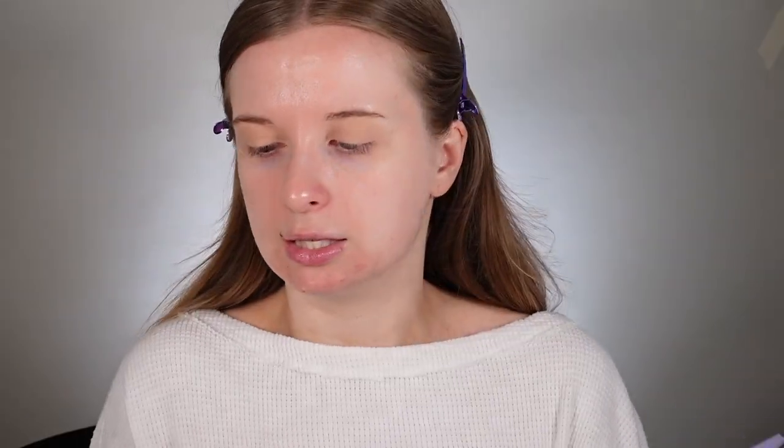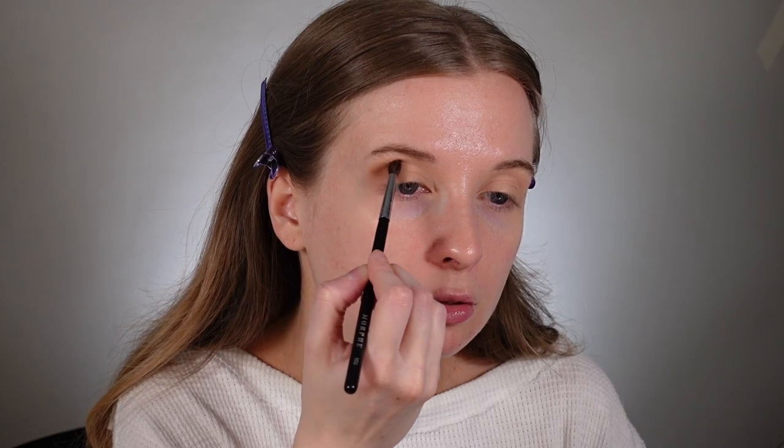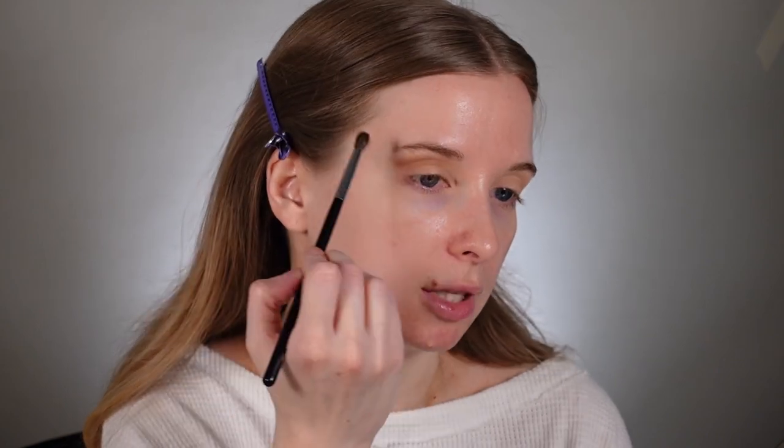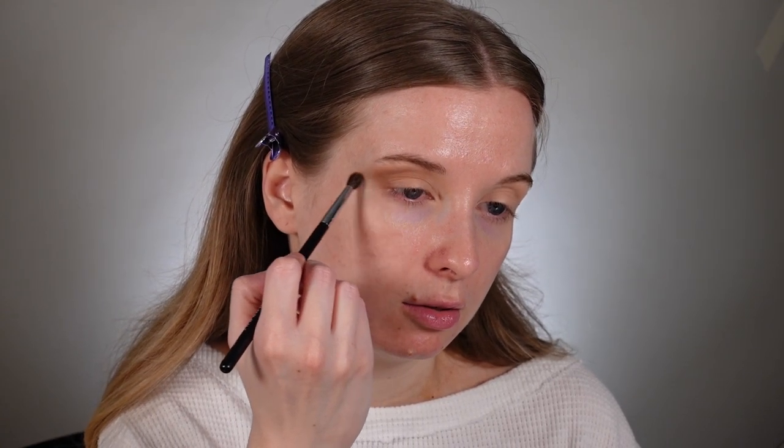To start off, I'm going to take the How You Do In shade on this little Morphe M506. I love this brush because it's small but fluffy enough to blend out. I'm going to take How You Do In and go right in the crease. I want it to be very soft — the focus today is the lipstick, so I'm not going to spend too much time on eyes. I'm just going to connect it to my outer corner and lash line.